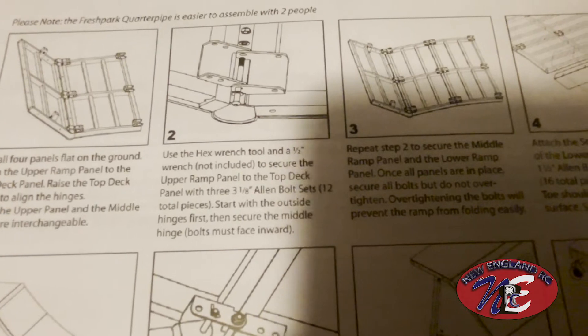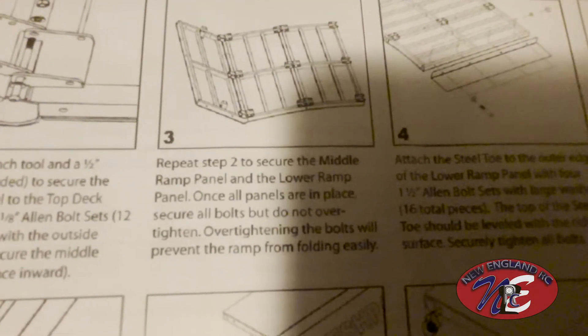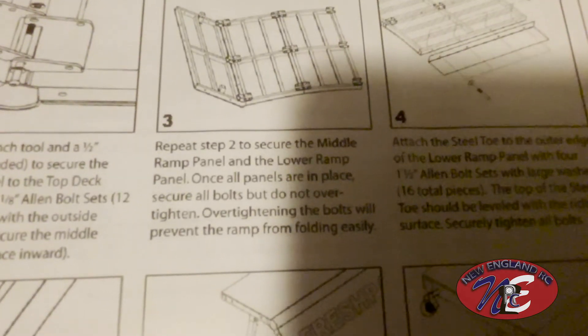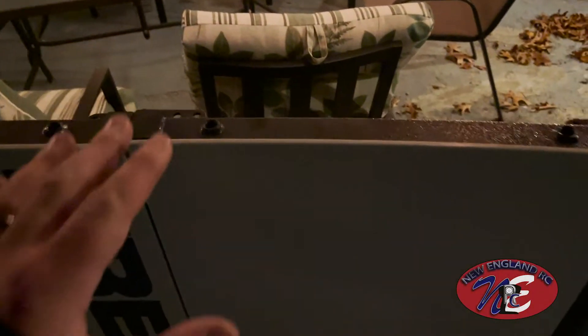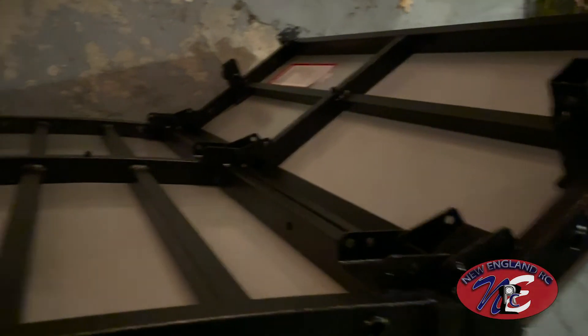Use the hex wrench tool and quarter wrench to secure the upper ramp panel to the top deck panel with three-eighth Allen bolt sets — start with the outside hinges first, then secure the middle hinges. I got the first two connected and you can see I can fold it easily. Repeat step two to secure the middle ramp panel and lower ramp panel. Once all panels are in place, secure all bolts but do not over-tighten, as overtightening will prevent the ramp from folding easily. I got three panels on now — making progress.